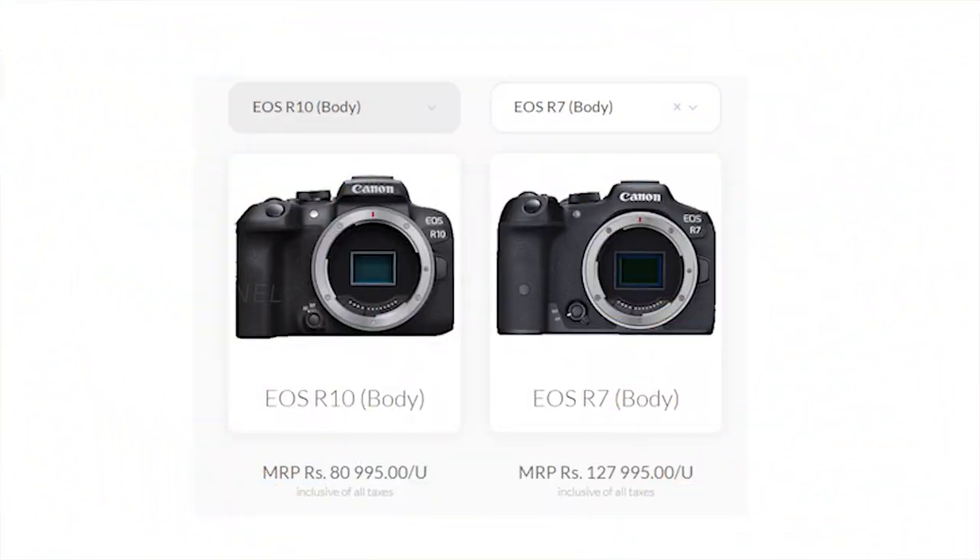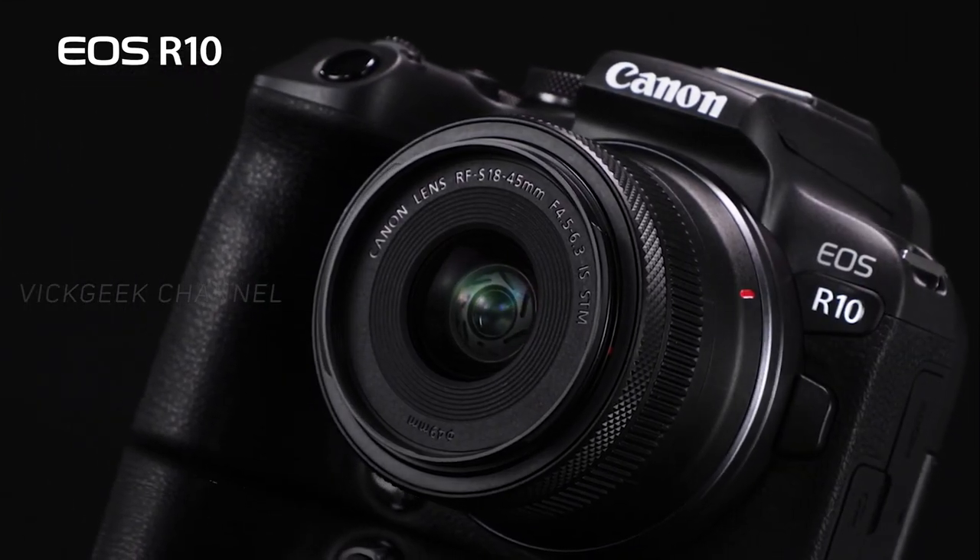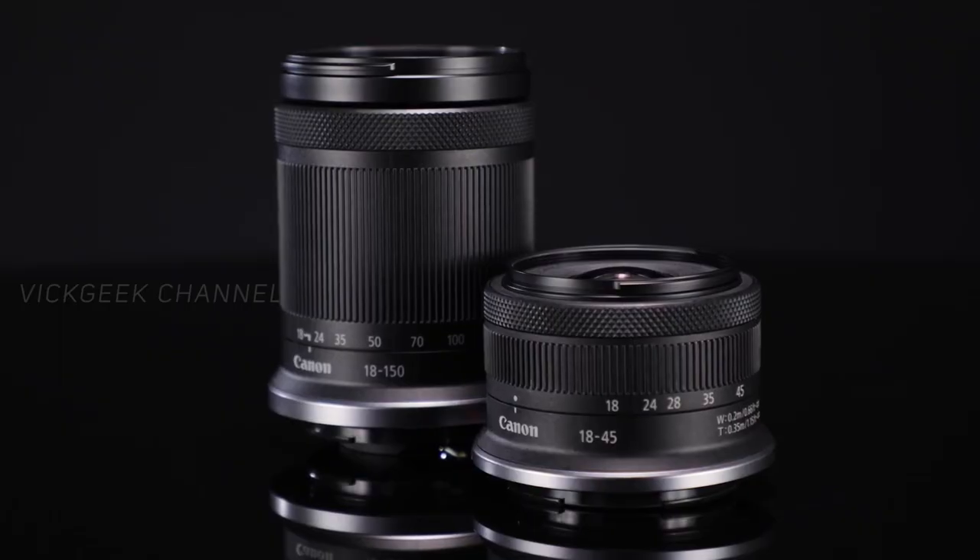The competition has just got hotter as Canon launched two brand new APS-C mirrorless cameras for the RF mount. To go along with them, two new RF lenses have also been announced.